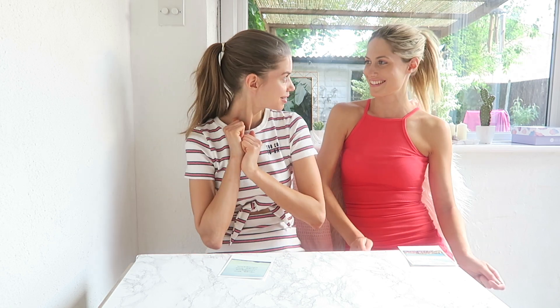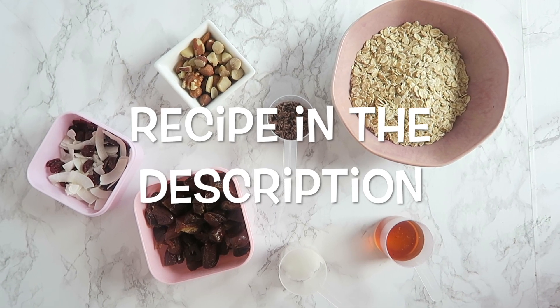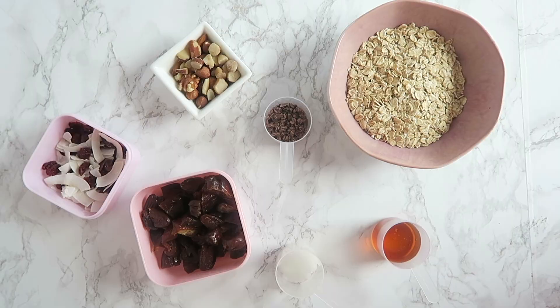Hi everyone, welcome back to our YouTube channel! And for you guys that haven't been here before, welcome. Today we are doing a really quick and easy snack bar recipe, super excited. It's really a lot of basic ingredients that you hopefully have at home, so let's do it.